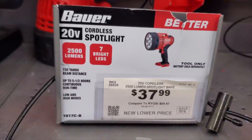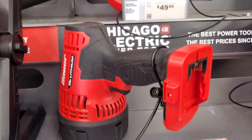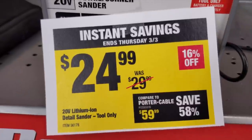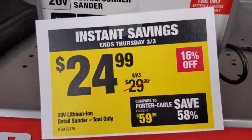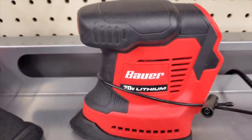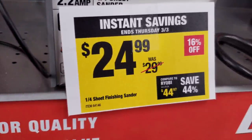You've got the spotlight there for $37.99. Like I said, if you're already on this line it's worth it; if you're not, I definitely would not buy it — there are better deals and better bundles you could probably get somewhere else. $24.99 for the quarter-sheet finish sander.